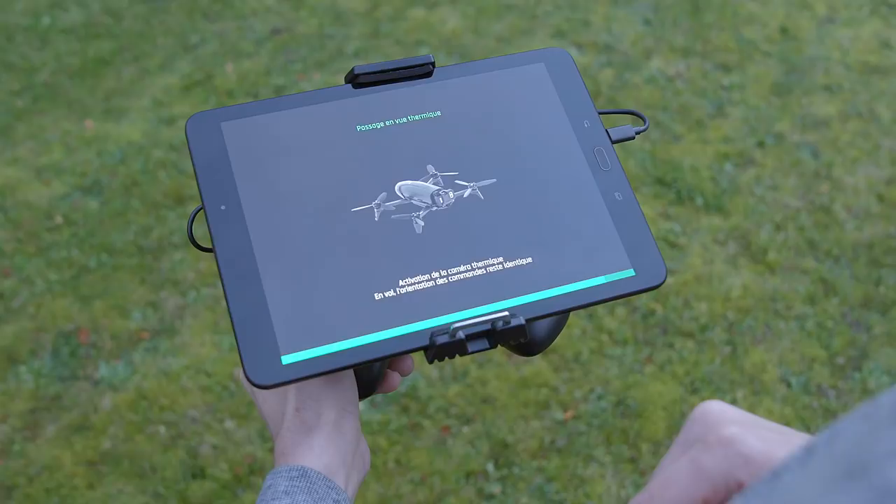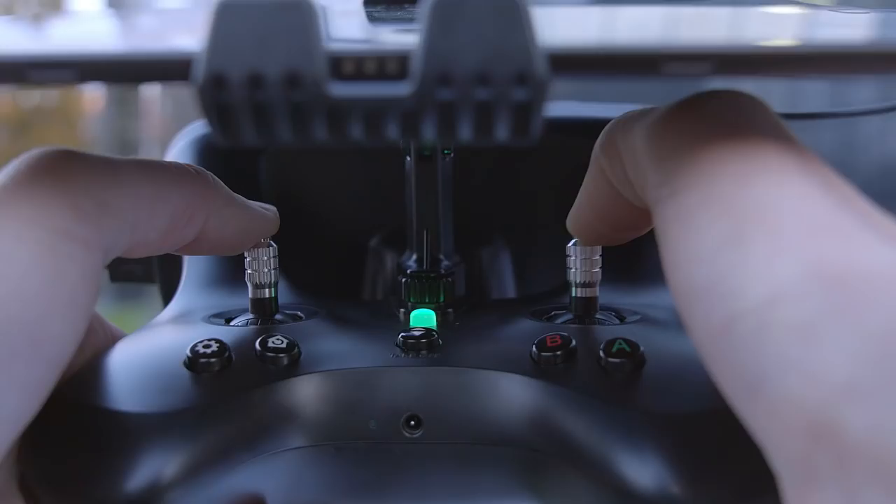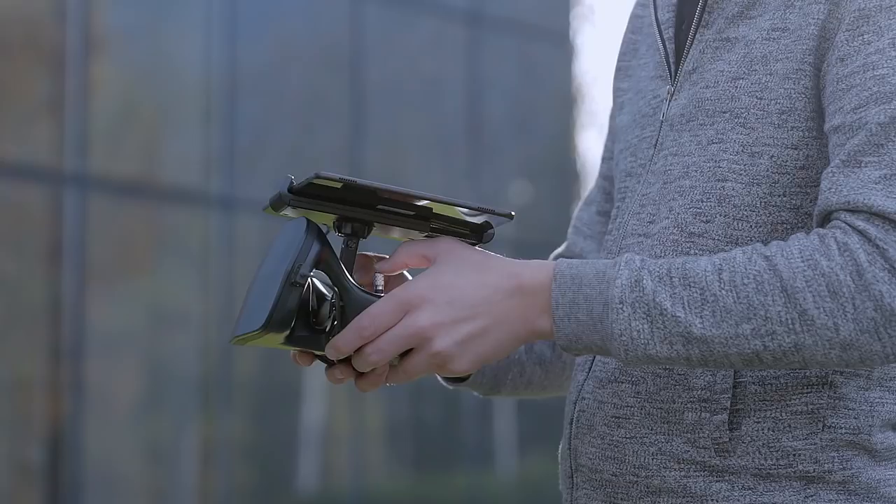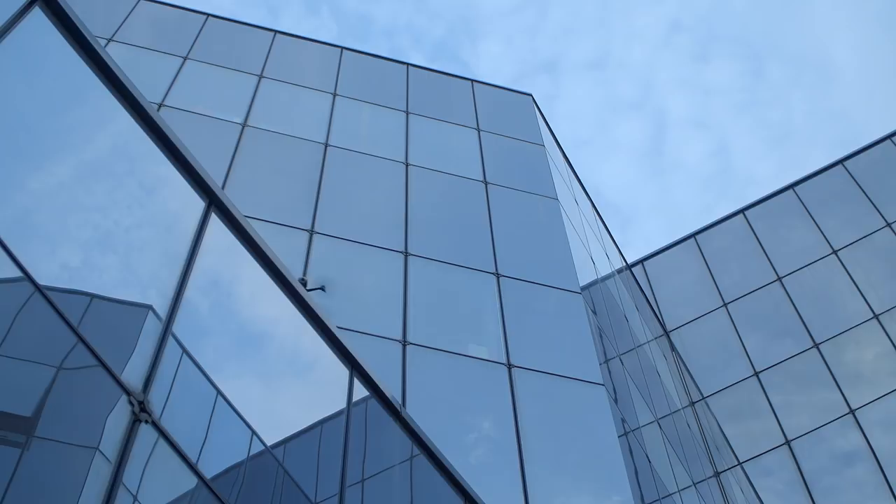The direction of control is given in relation to the camera used. In the thermal imaging view, the direction of control of the drone is automatically reversed. In flight, the drone adapts to the direction of control according to the chosen view.